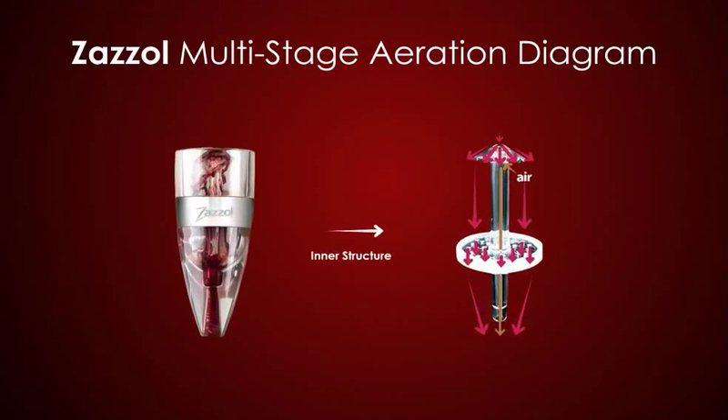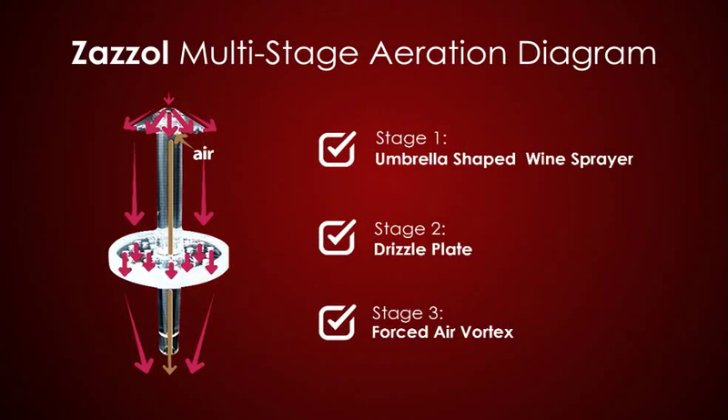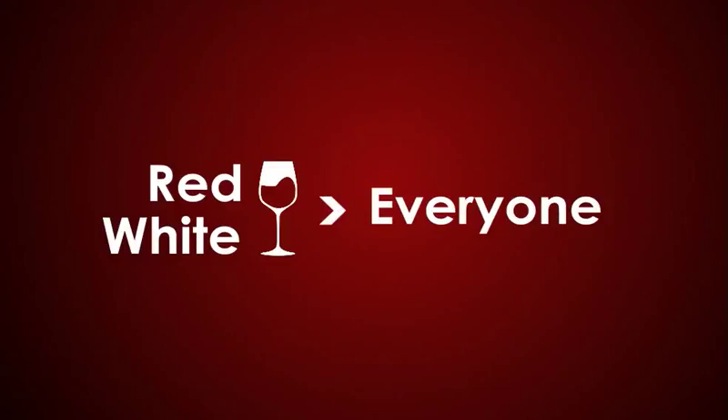By passing through Zazzle's three aerating stages, wine is transformed instantly. In a matter of seconds, your wine will be balanced and smooth with a fuller bouquet and pleasant aroma. Both red and white wines can be enjoyed by everyone.